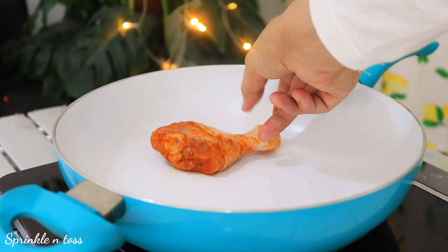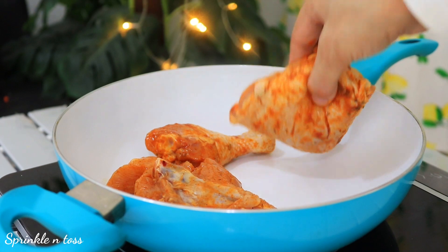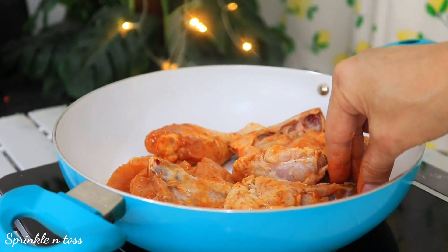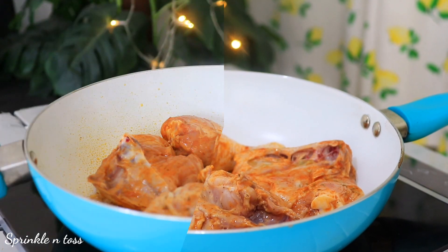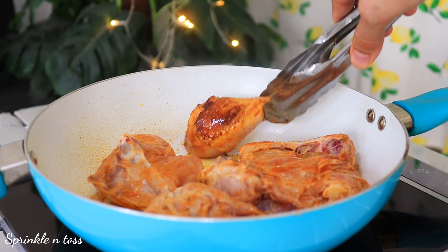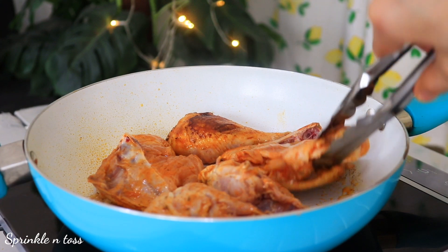Now grab your chicken that has been marinating and is infused with all the flavors. Drop the chicken pieces into a heated pan and drizzle some olive oil over it. Allow it to cook on low heat for 25 to 30 minutes, flipping in between, until it's cooked from inside and the skin turns crispy.